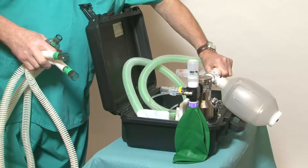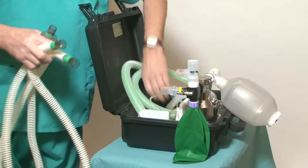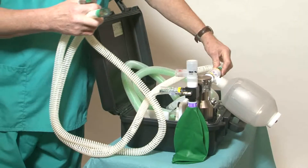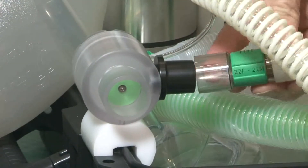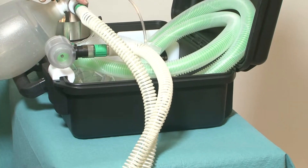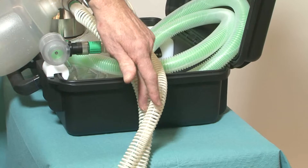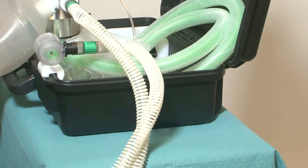This becomes clearer if we change the circuit for a standard two-limb Y-piece. One side of the tube connects to the clear valve and the other side connects to the expiratory valve. Now we can see the gas flow down one side of the tube and back down the other side.